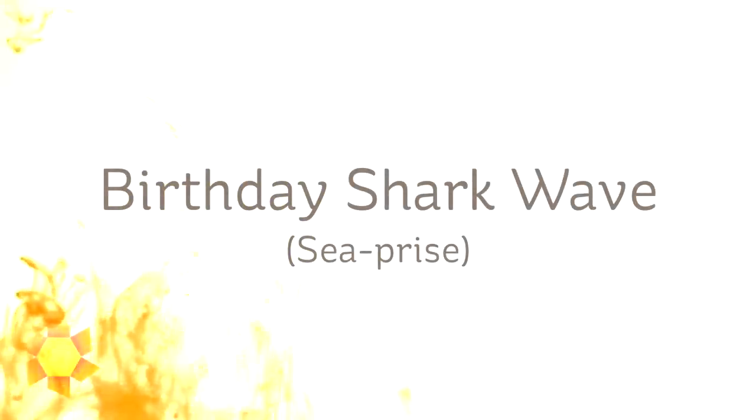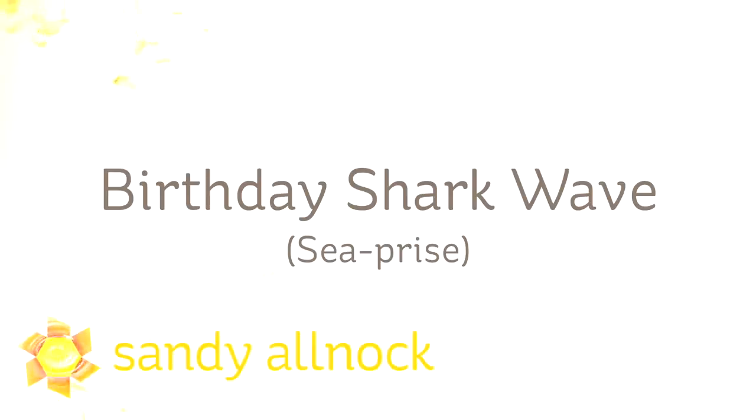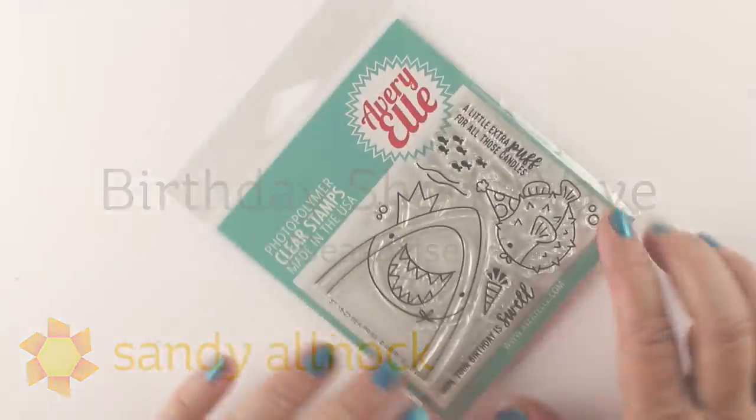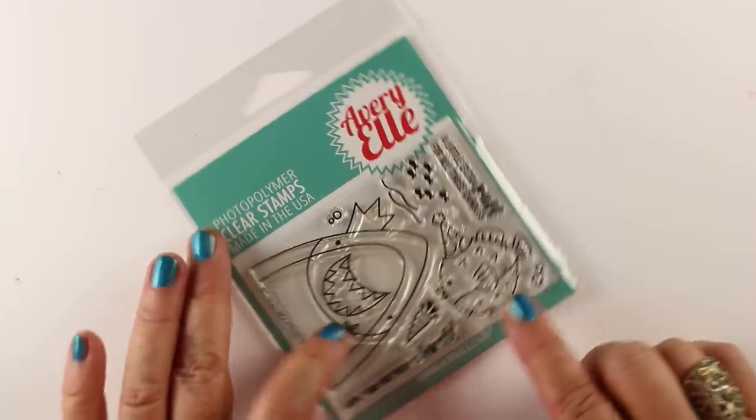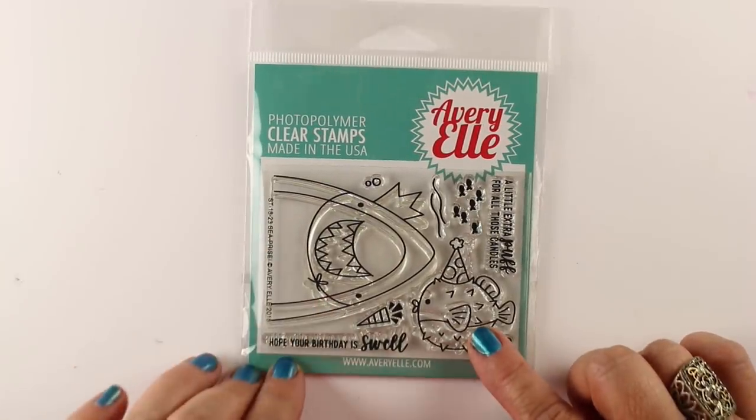Hi, I'm Sandy Allnock, artist and paper crafter here on YouTube. Today I'm going to make a birthday shark with the Sea Prize stamp set for World Watercolor Month. I know it's watercolor month, but I'm coloring water — so doesn't that count?